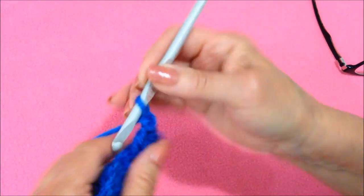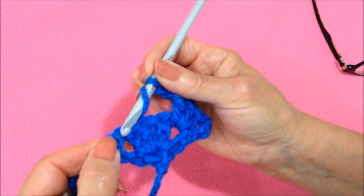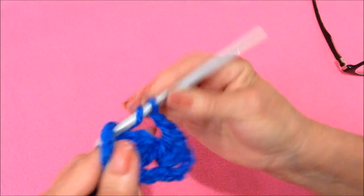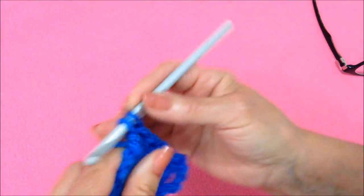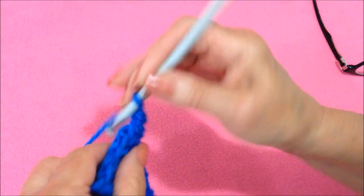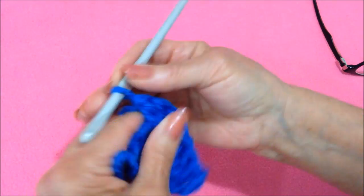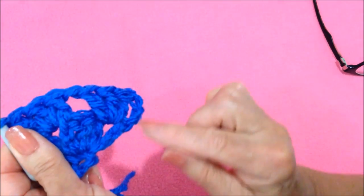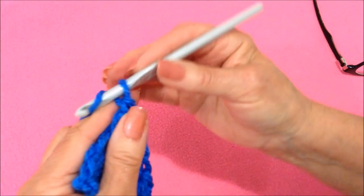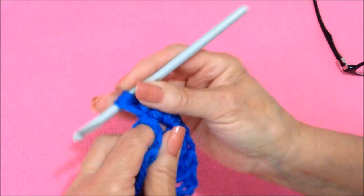Chain 1. In this last space, which is the equivalent of a double crochet and chain 1, make 3 double crochet: 1, 2, and 3. Now we have to make another side, so we're going to chain 1 and double crochet in that same space.